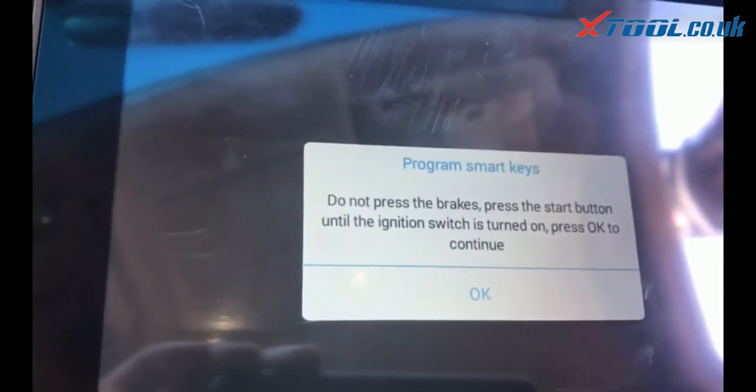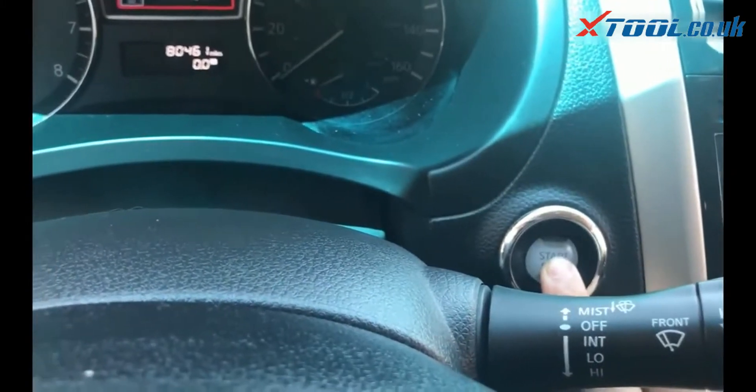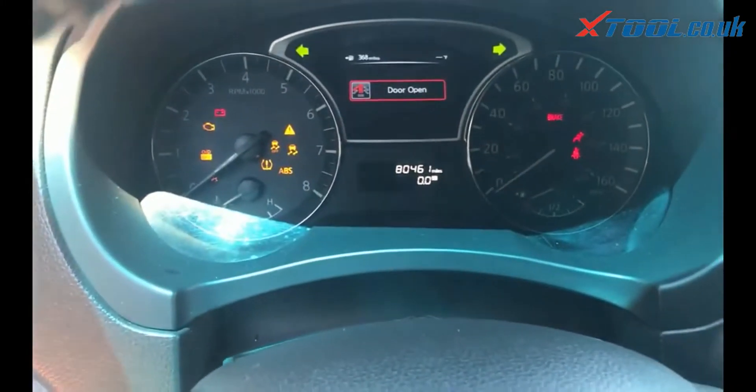This one, you just press and hold the button — the light turns on, not press and release. Press and hold; the light will turn on. Then press OK.